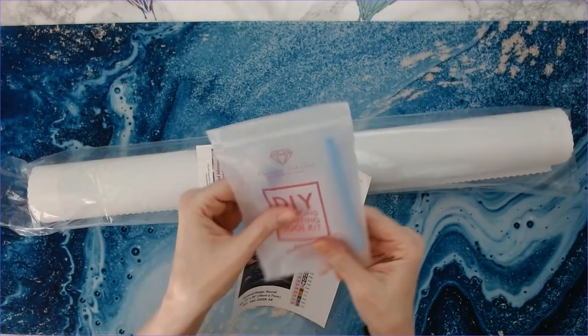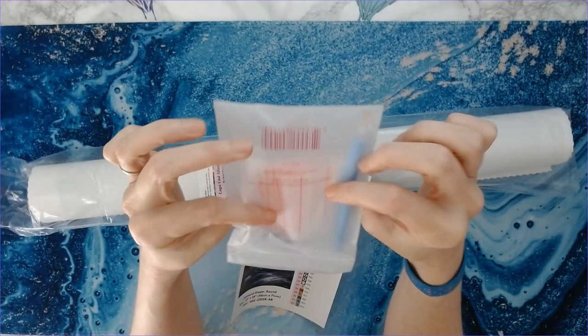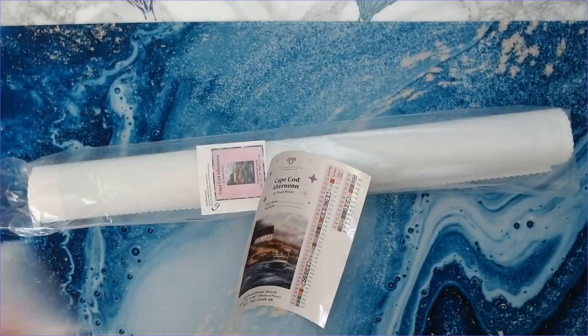This is your toolkit — a standard toolkit. The only difference between square and round is you don't get tweezers, but you have everything in this that you need to diamond paint with.